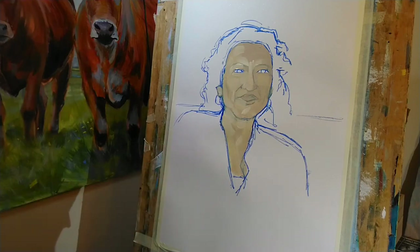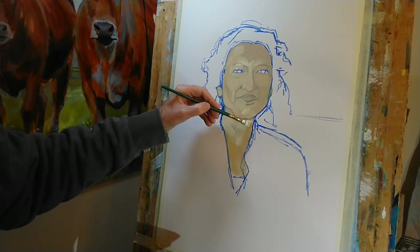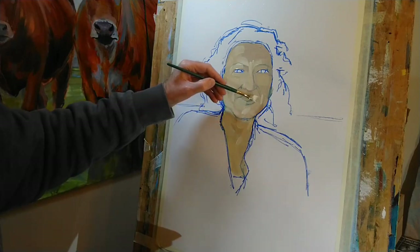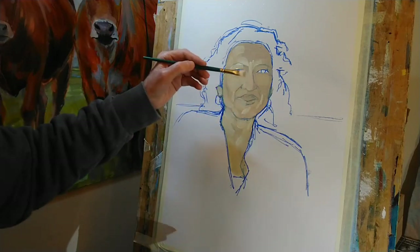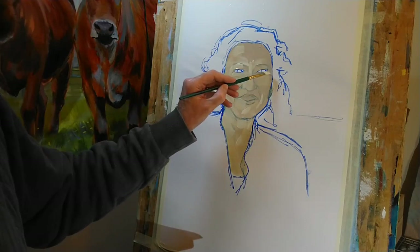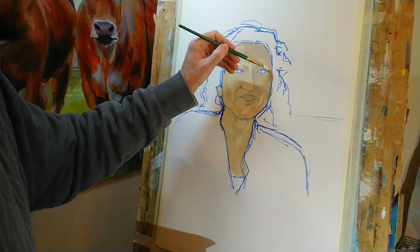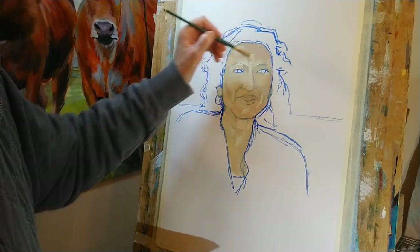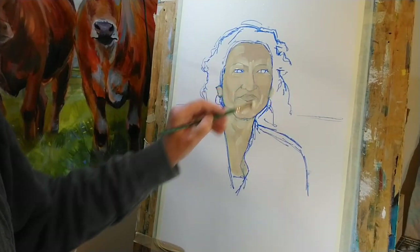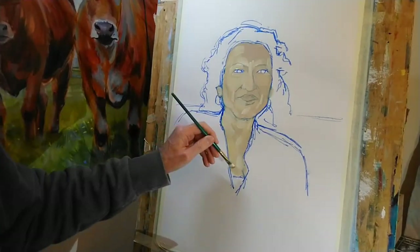If you're struggling to see where the highlights are — and as I said it's fairly soft lighting today compared to some weeks on Portrait Artist of the Week — a good tip, as always, is to squint at your reference photo, or if you're working from life, squint at the sitter or whatever you're painting, even if it's a landscape or a still life. Squinting really makes the differences in tone much clearer to see.